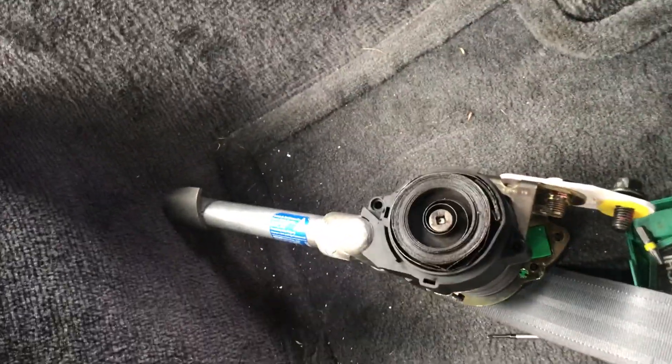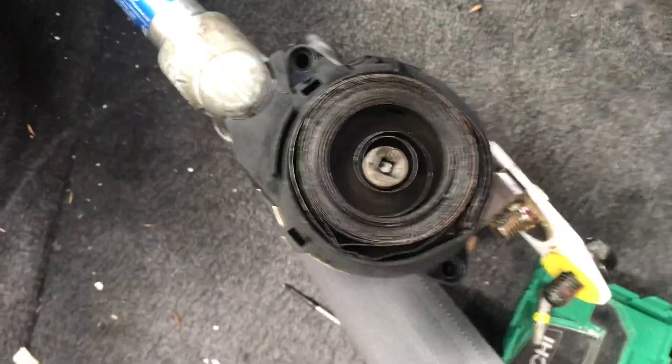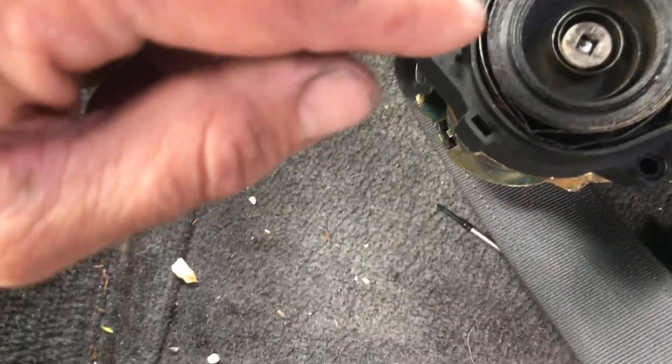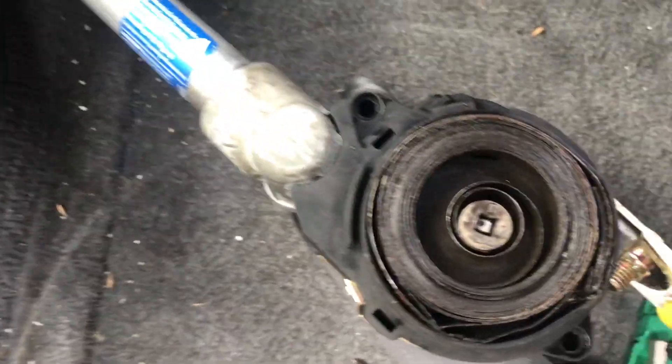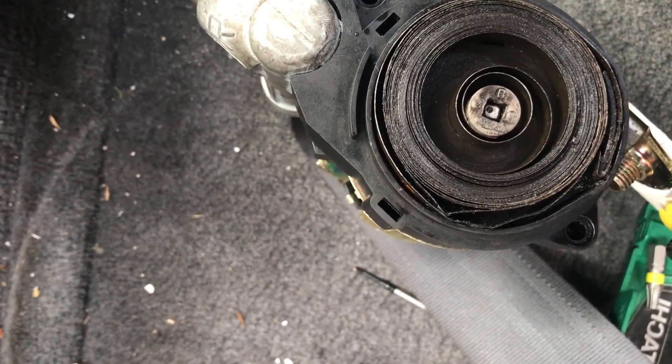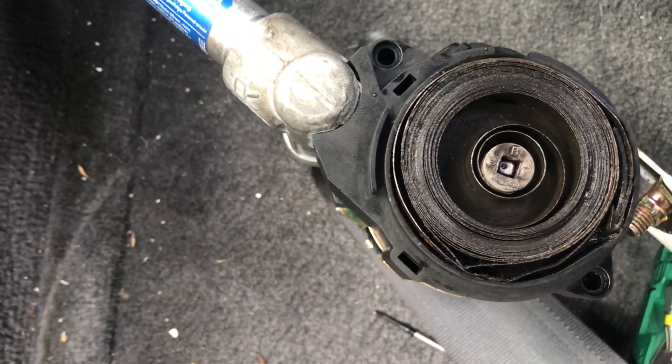This took me a couple of hours to work out. I did read a few things online, but basically my one was really dirty so I got a lot of the gunge out of there. I put some silicone in there and some mechanical oil just to keep it nicely lubricated.